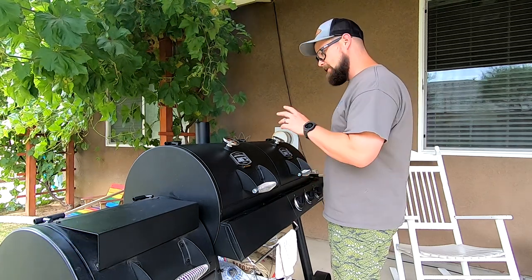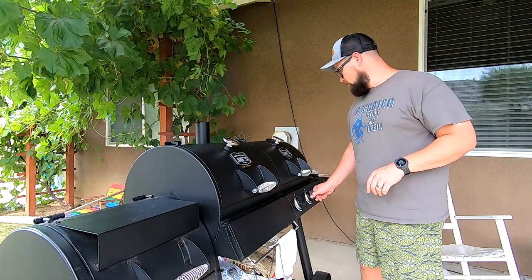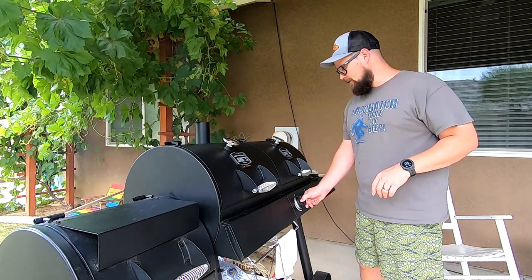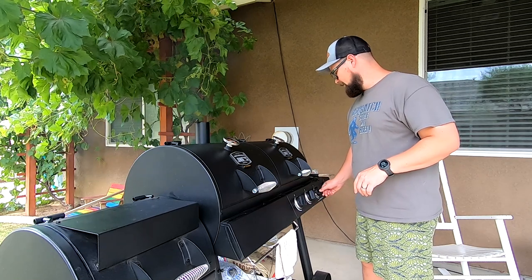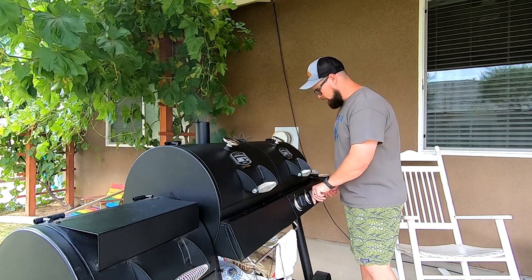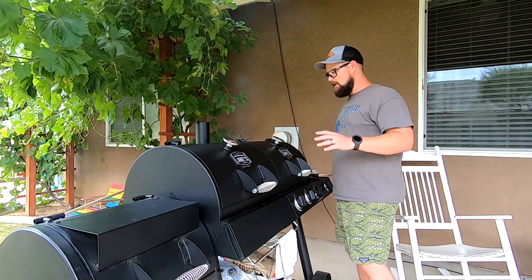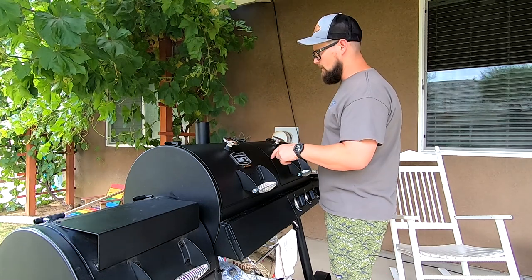Let me get these potatoes going and bring them up to about 450 degrees. I usually do my potatoes probably about 40 minutes at that temperature. The last 20 minutes I'll start throwing burgers and things on and get the fish going on this side.